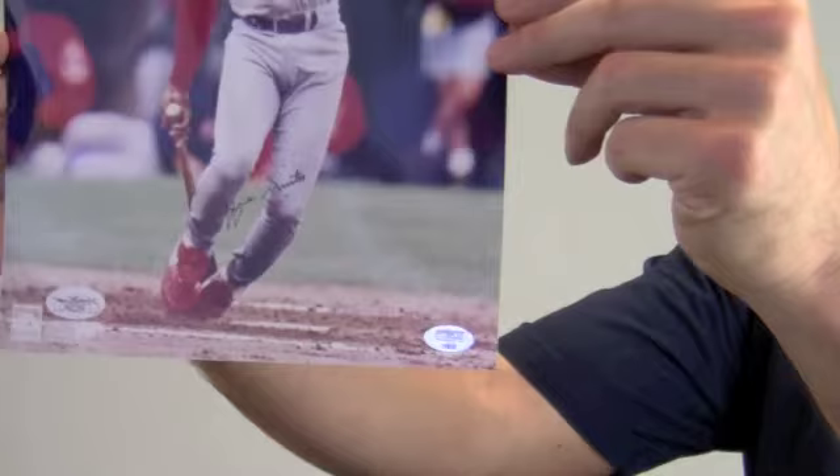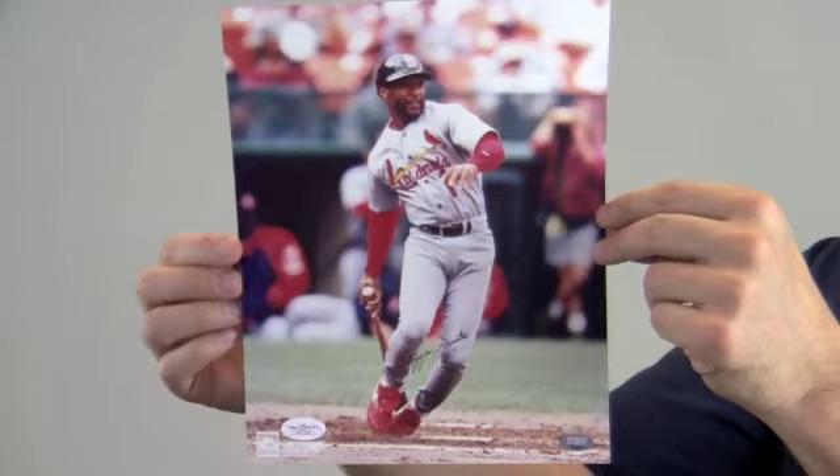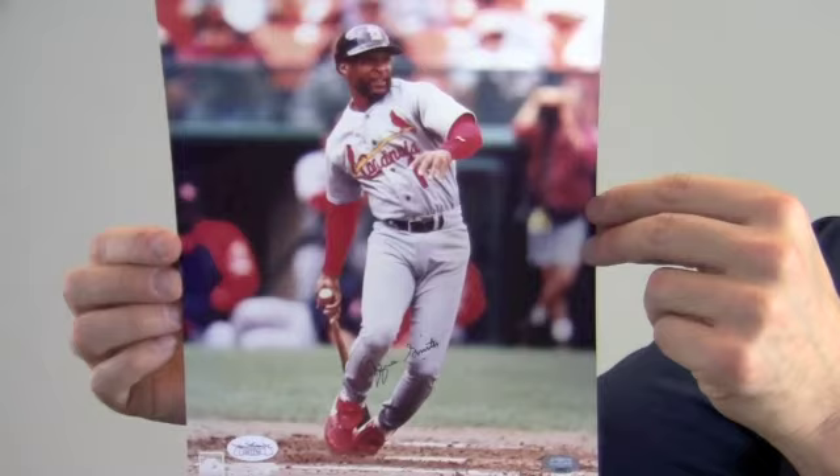This would look great displayed in any setting and would be a valuable addition to any baseball fan's collection. It would also make a perfect gift. Protect and preserve your memorabilia with one of our custom quality frames built by hand. This autographed Ozzie Smith photo ships free and within one business day.